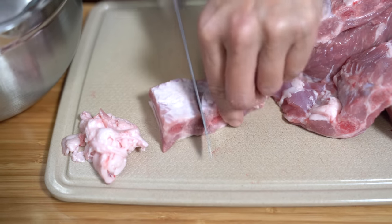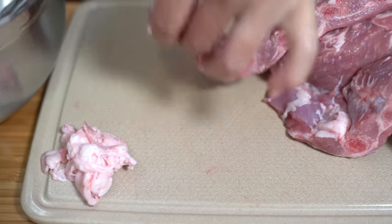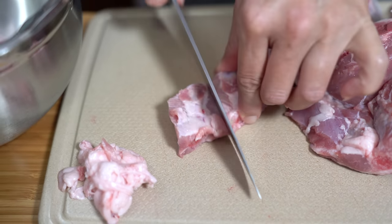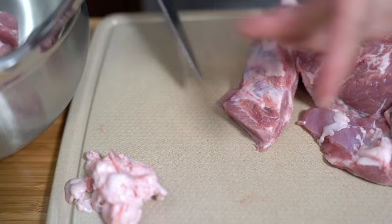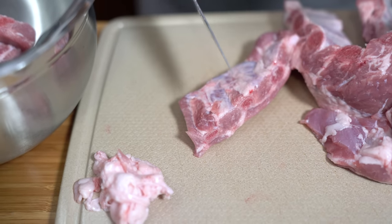First I'm going to segment the ribs and then give them a rinse in cold water. I have a pot of water boiling on the stove and I'm going to parboil the ribs first for about five minutes. The reason I'm doing that is to remove the impurities in the bones and the meat — it gives you a cleaner tasting soup without all the scum that can float to the top.